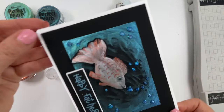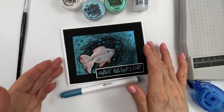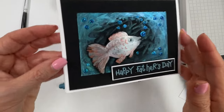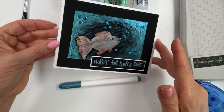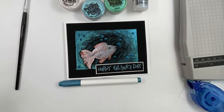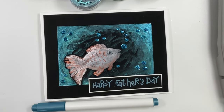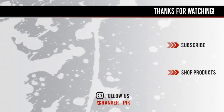There you have it — so fun, and it's so shimmery and sparkly! I hope you'll give this a try, and for more crafty videos don't forget to like and subscribe to our channel. Thanks again for watching and I'll see you next time.